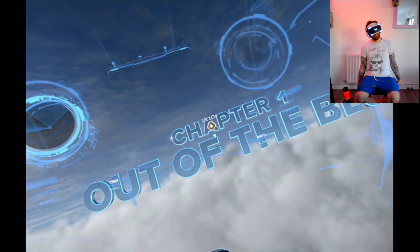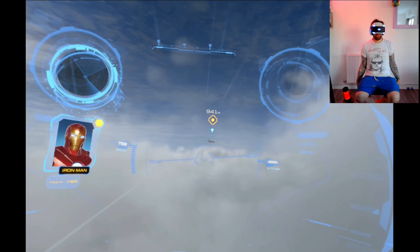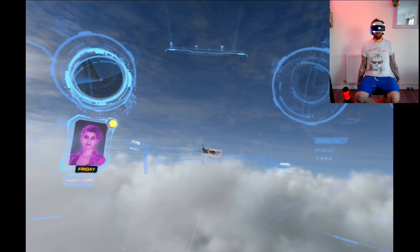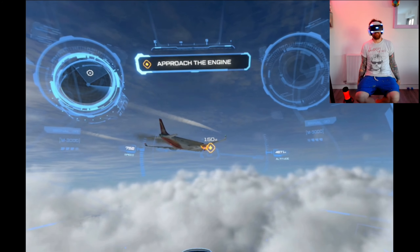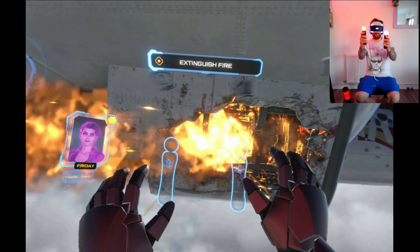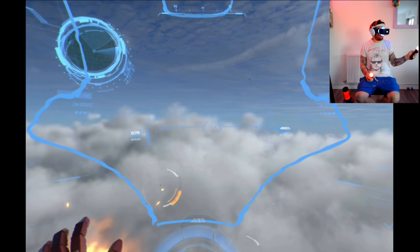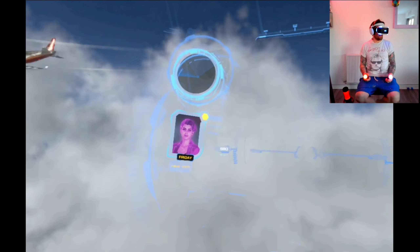Out of the blue - shouldn't it be out of the plane? I'm just trying to match the Marvel humour. The AI says it's old news, Friday - tell me something I didn't just jump out of. There's an engine fire that needs attention - let's fly at it. Fire suppression system online. Oh, it switches weapons automatically then. That's one less burning issue - the autopilot is no longer responding and the jet is projected to crash into a populated area.